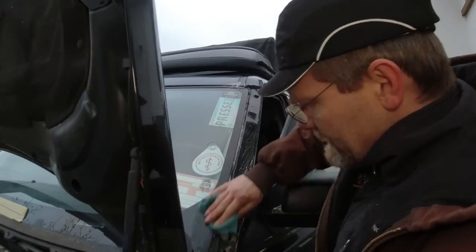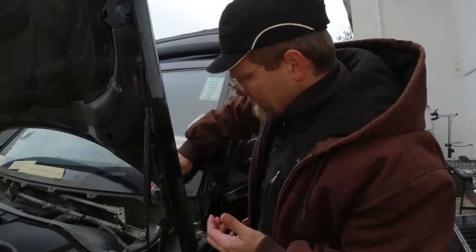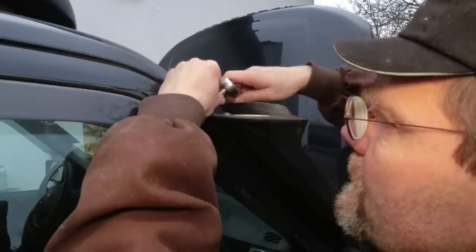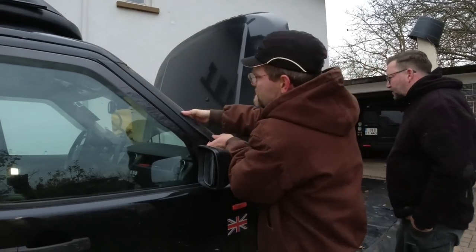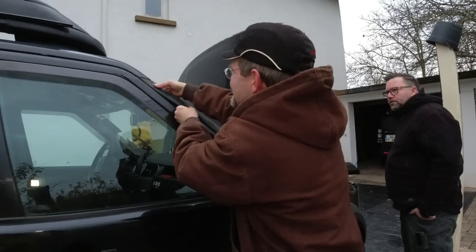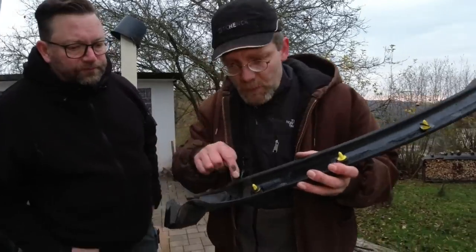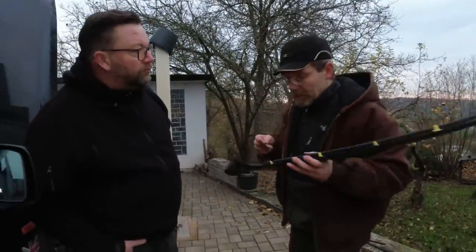We're still going to service the other A-pillar as well. The other side came off easily because it was certainly touched by a Land Rover before — he has a Land Rover snorkel. Here's the secret: in the service bulletin it says you're supposed to cut this stud off. On the leaking side they didn't cut it, but on the side where the snorkel was installed by his buddy who works at Land Rover, the stud is actually cut off.